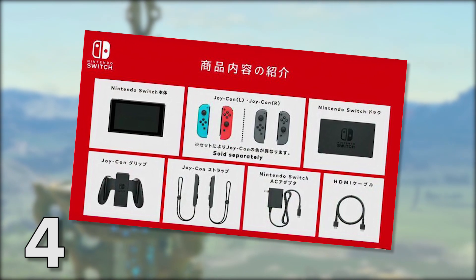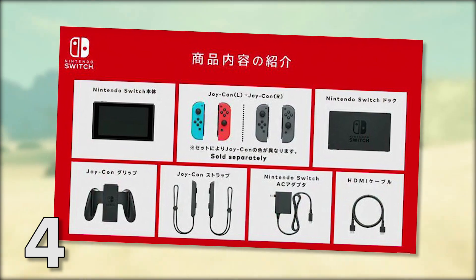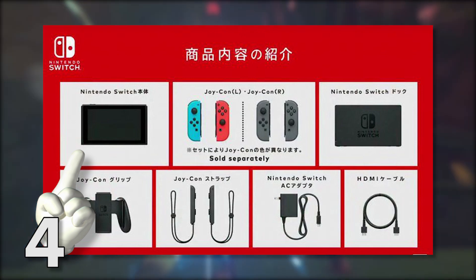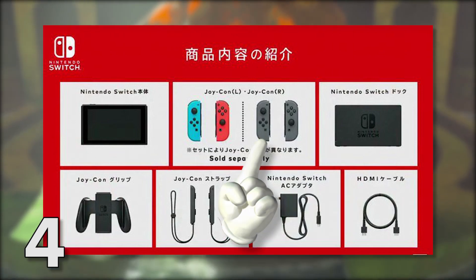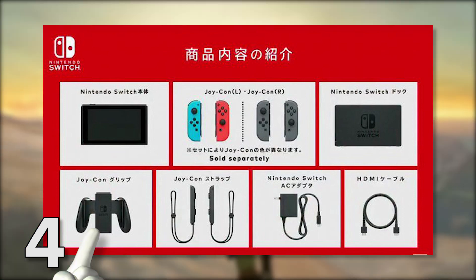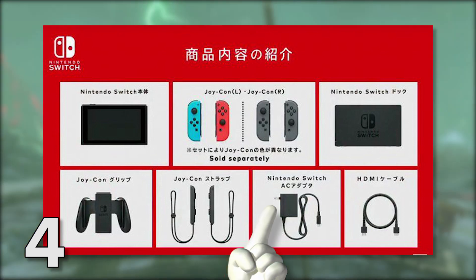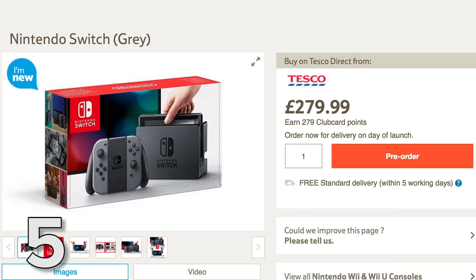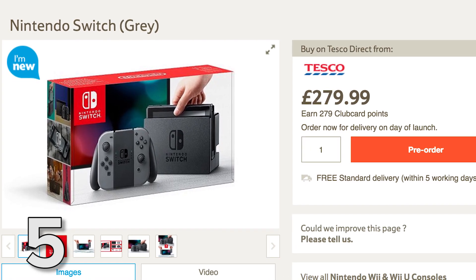The Nintendo Switch is not short on peripherals. Here's exactly what you get in the box when you buy a Nintendo Switch: one Switch, one dock, two Joy-Con — the plural of Joy-Con is Joy-Con it turns out — two Joy-Con straps so you don't drop and break them, a Joy-Con grip, an HDMI cable, and an AC adapter. All that will set you back £279.99, depending on where you shop.